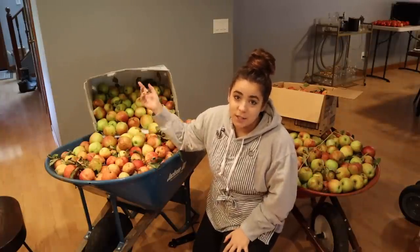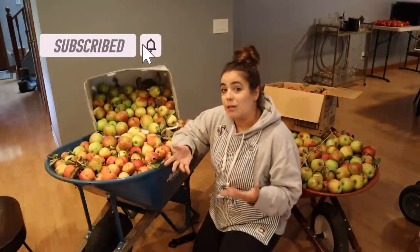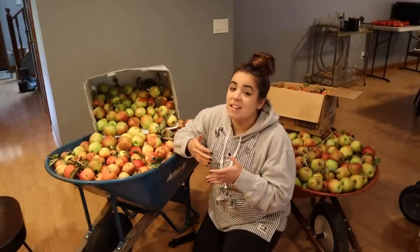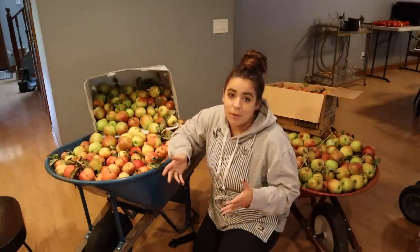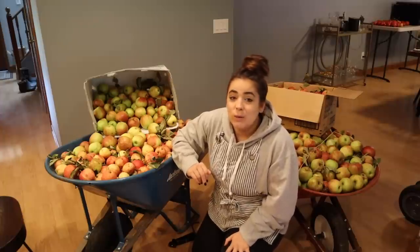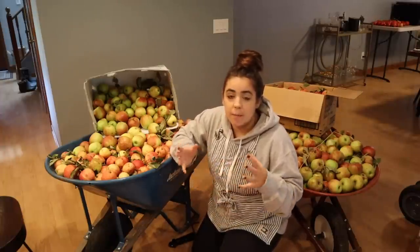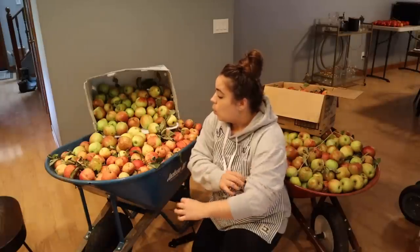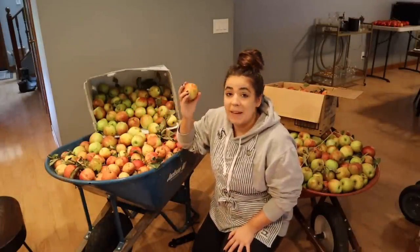We have a ton of plans for these apples. My sister is actually on her way over to help me process them. I was not planning to do this today, but if your sister is available to help you process two wheelbarrows plus two big boxes full of apples, you say yes and drop everything. We're going to be making a ton of applesauce, some freezer packages for quick apple crisps in the fall and winter, probably some apple butter, and apple cider.